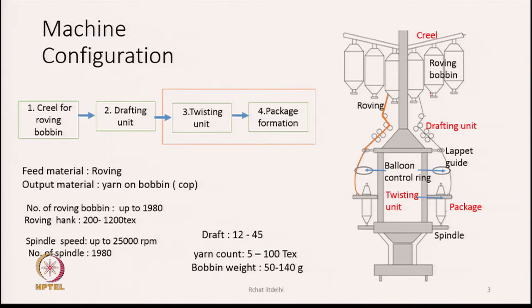From each bobbin on the creel, the roving is brought down and enters the drafting unit, which consists of three pairs of rollers and aprons. Then it passes through a guide known as the lappet guide, and from there the yarn goes to the ring and traveller combination, then to the bobbin. The feed material is roving on a bobbin; the output is yarn wound on a bobbin, which we call a cop.